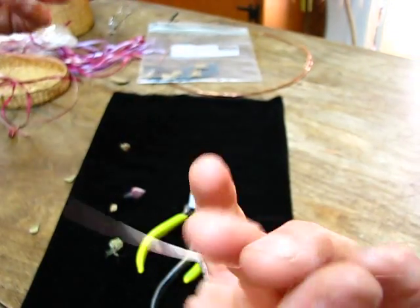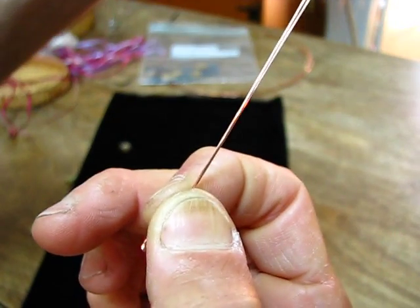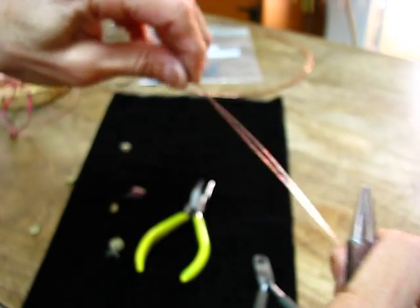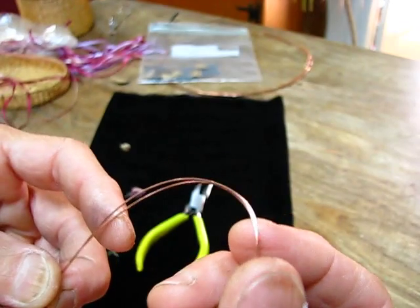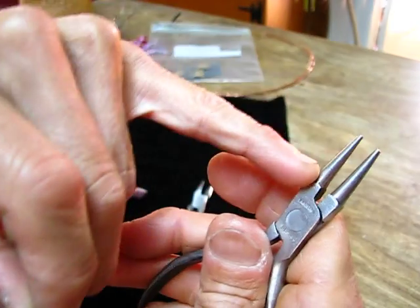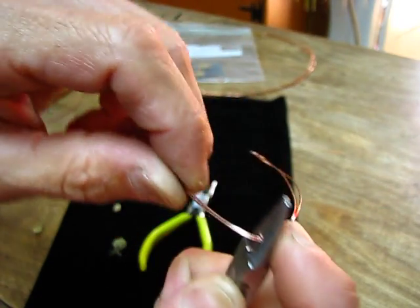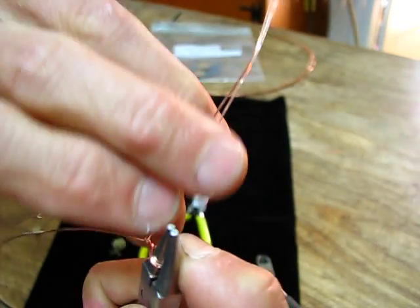Let's take our wire and fold it in half — match those ends and pull down like that. I take the round needle nose and bend this to find the middle. Whatever depth I use here will be the size of the hole at the top of the rose, so I put it about there. I'm going to bend that around and lock it in by spinning it about one and a half times.